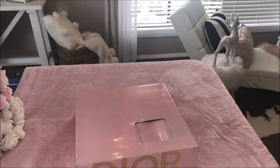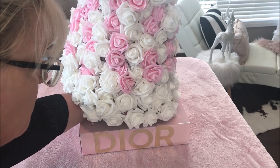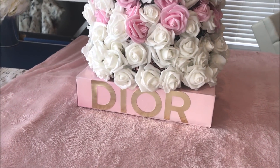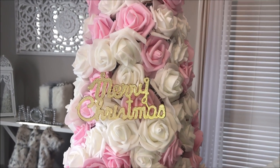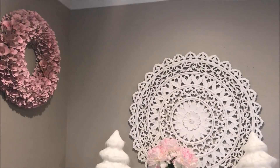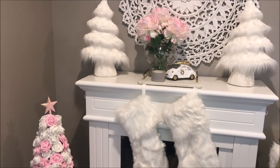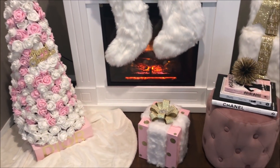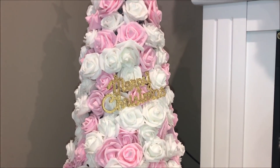Now I'm going to show you what the purpose of this box is — it's actually going to be our stand for the Christmas tree. I simply rested the Christmas tree on top. I also added a cute little Merry Christmas sign to the front of the flowers. Here it is — my beautiful Dior floral Christmas tree! I'm so happy with how this came out. It was such a fun project to create for this Christmas season.